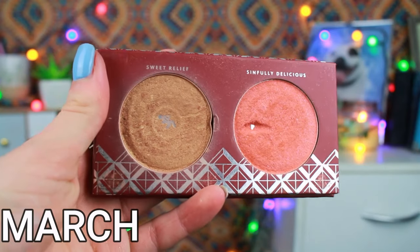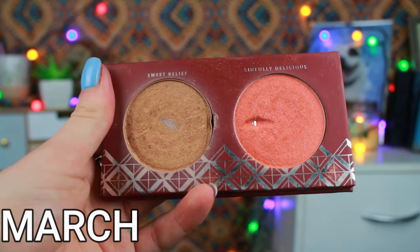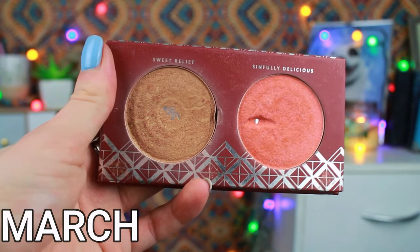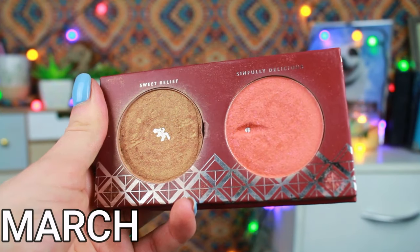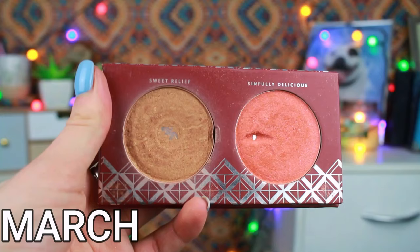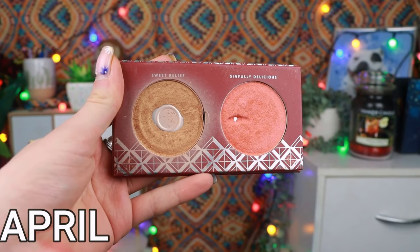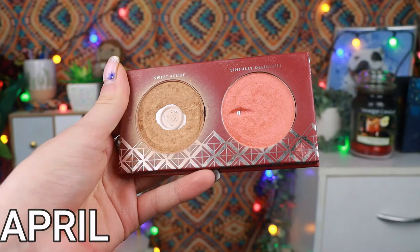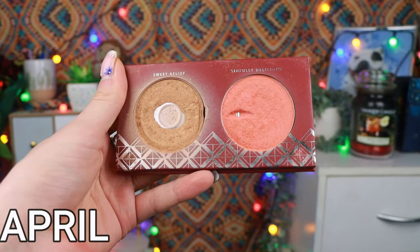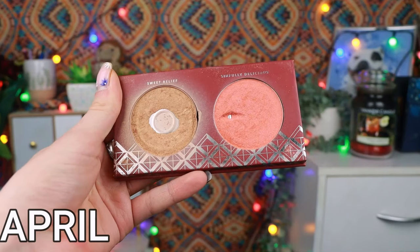Let's move on to the Spice of Life palette. This is what this palette looked like last month. You can see we had just hit pan on the bronzer, which is called Sweet Relief. And there was a pan on Simfully Delicious — however, I'm not counting that because I did accidentally gouge my nail into it, so it's not an organic pan. But we definitely did have organic pan in the bronzer, which was a big shock to me because I had barely used this bronzer before this year. So only in a few months I had gone from practically unused to pan.